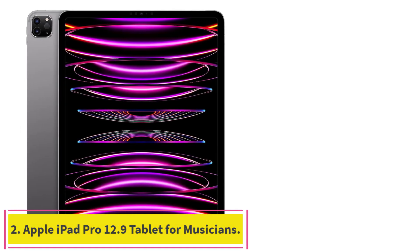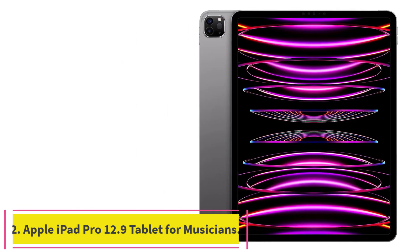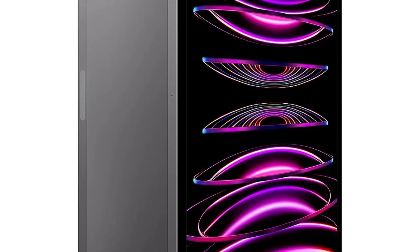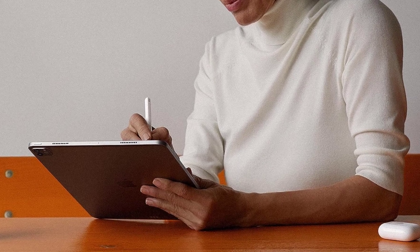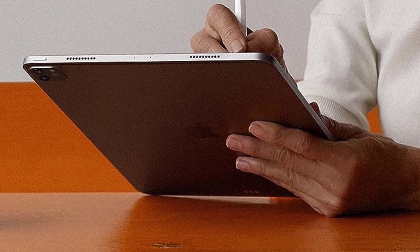Number 2: the Apple iPad Pro 12.9 tablet for musicians. This is the best tablet for guitar tabs, as well as viewing and producing music, due to its extra-large display and powerful M2 chip. You'll get seamless support for the latest Apple Pencil and the new Apple Magic Keyboard, so you can use the tablet like a laptop.